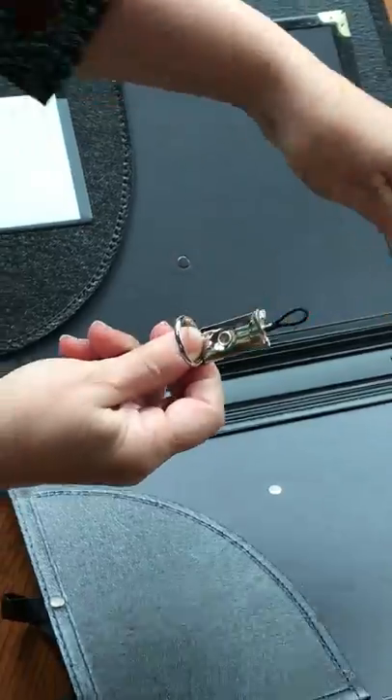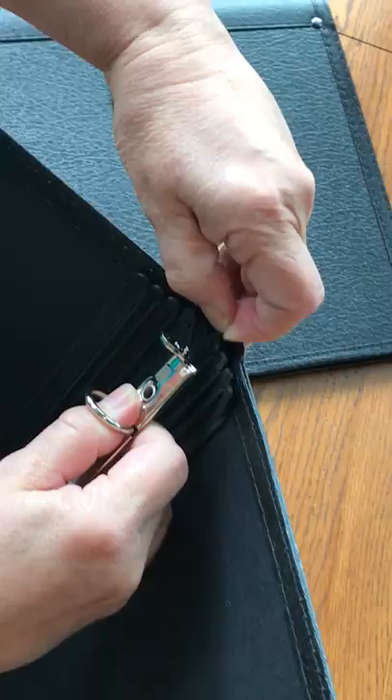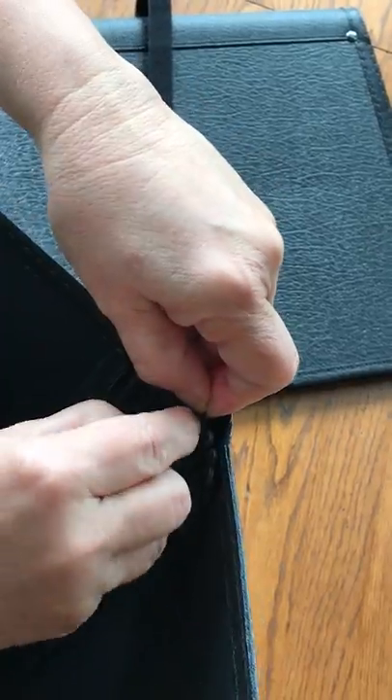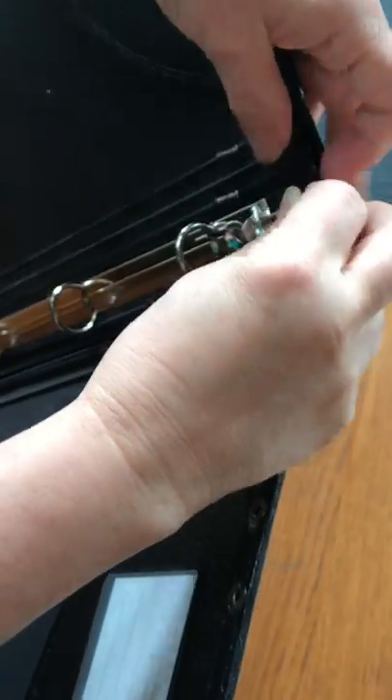Now we're going to take this loop and put it over the top of fingers in the back of the folder. I'm going to put it over two fingers because I think it will hold the three-ring adapter in more steady. I'm going to do it on the bottom as well.